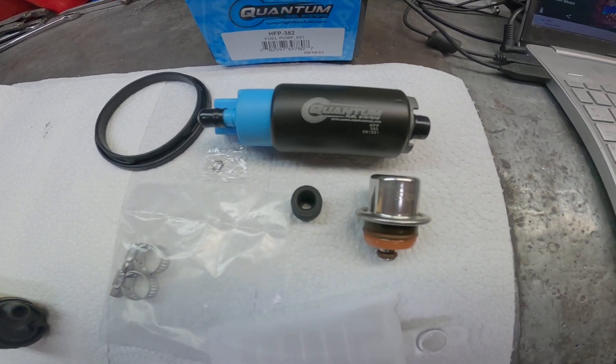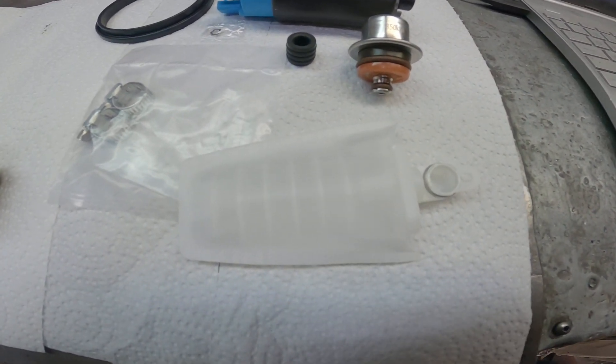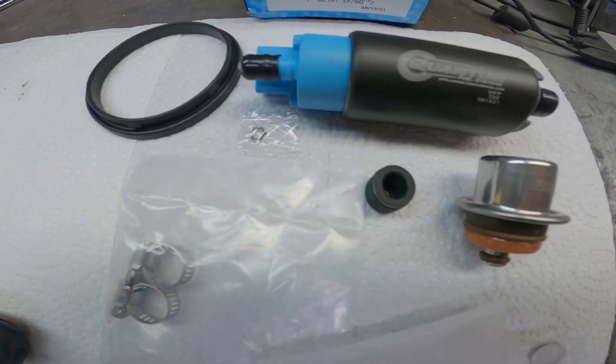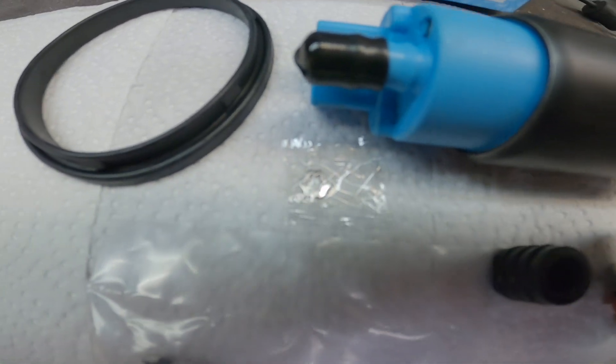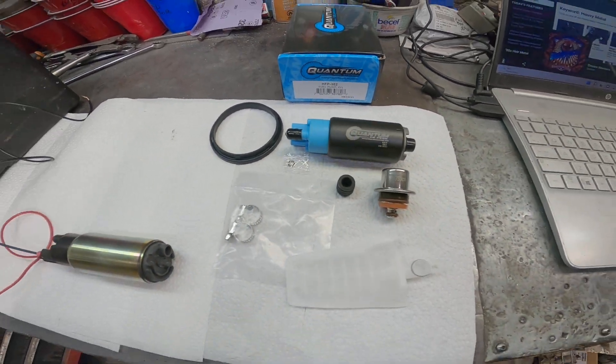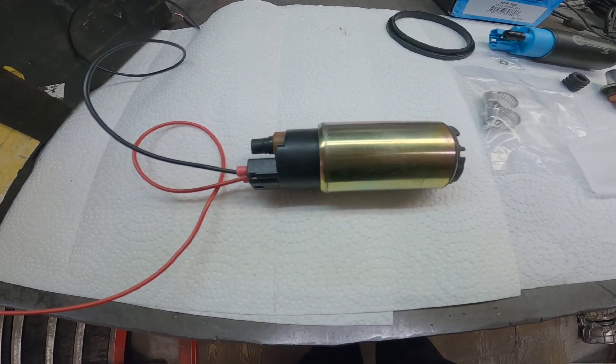This is what comes in the kit: the main o-ring, the pump, fuel pressure regulator, a little strainer, some clamps, a seal, and then there's that small little part — I can't remember what that's for.